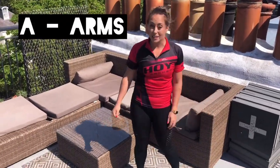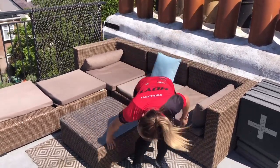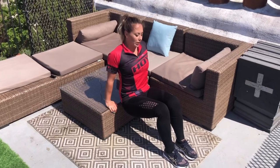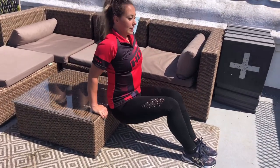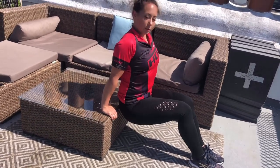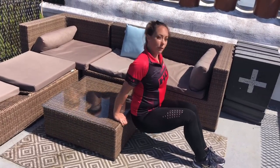Next group of exercises — back to A for the arms. We're going to do tricep dips. Find the edge of a sofa, coffee table, whatever you've got to hand. Have your hands on the side facing you. Feet bent if you're going to find it hard, legs straight if you find them easy. Keep your back close to the bench or sofa. Dip down towards the floor and then come back up — all the way down and up, keeping the elbows going back behind the body.